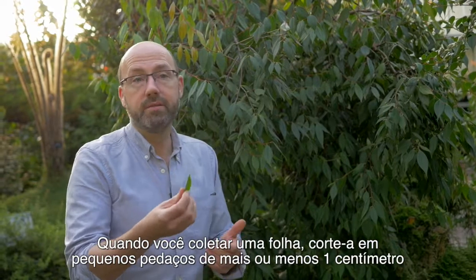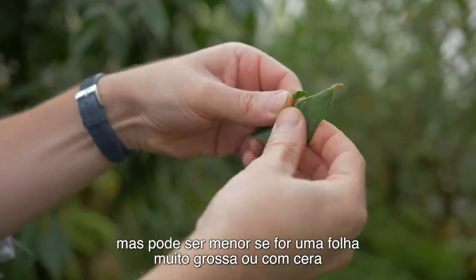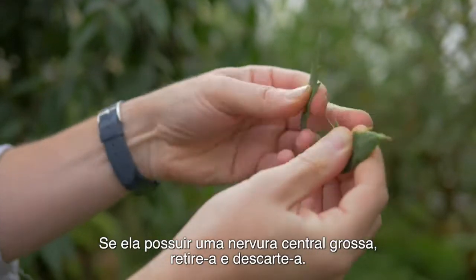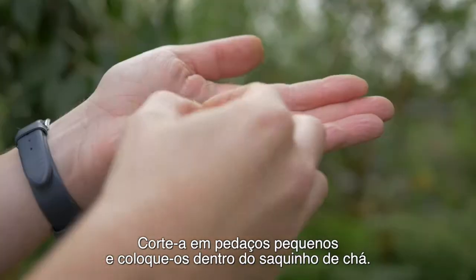When you collect a leaf, rip it into small pieces, roughly about one centimetre, but it could be smaller if it's a really thick, waxy leaf because that will help it dry quicker. If there's a thick midrib, just take it off and discard it. Rip it into small pieces and then put it in your tea bag.